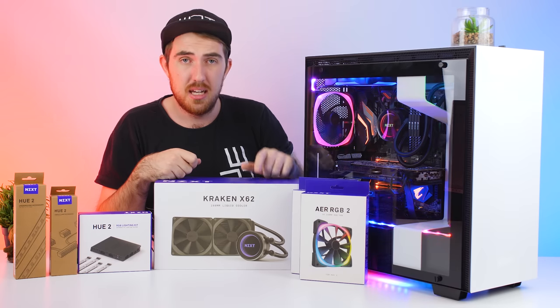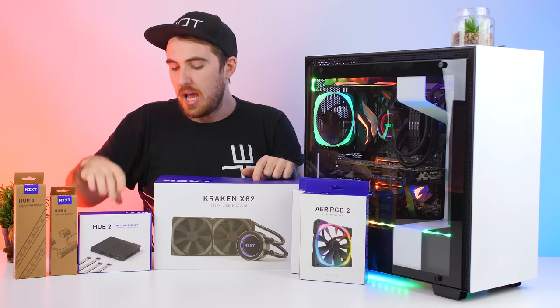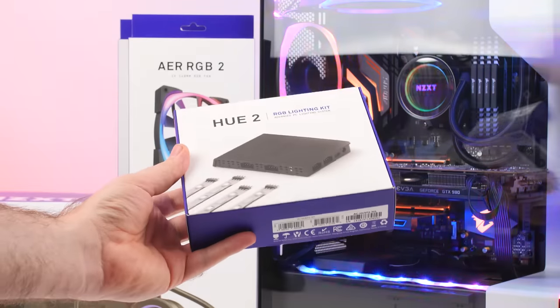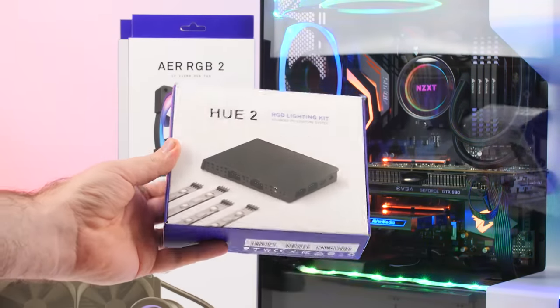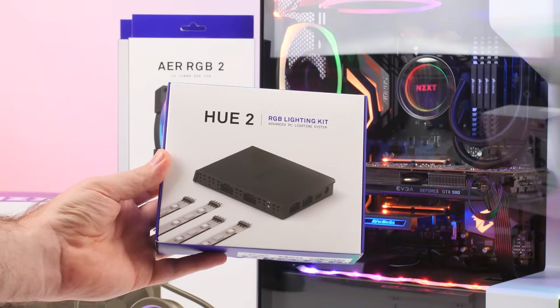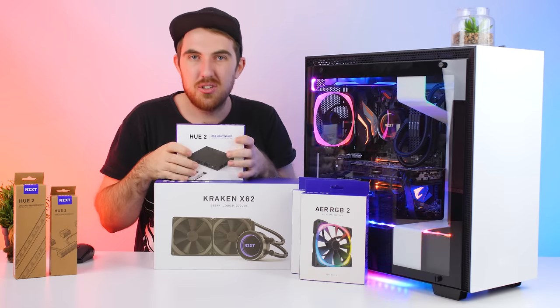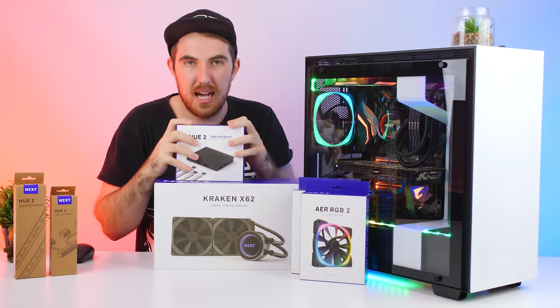Next up we have their U2 RGB Lighting Kit. This is their control unit - you get RGB LED strips included, but mostly this is the unit that everything connects to so you can control all of your lighting. This is probably the main unit that you want.